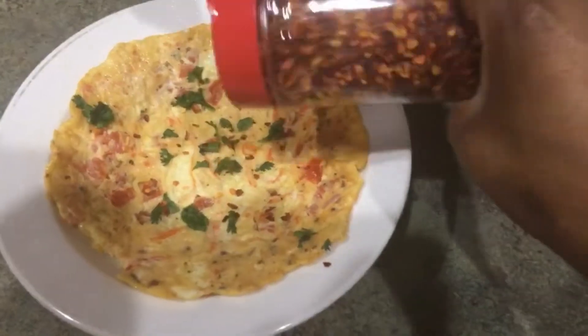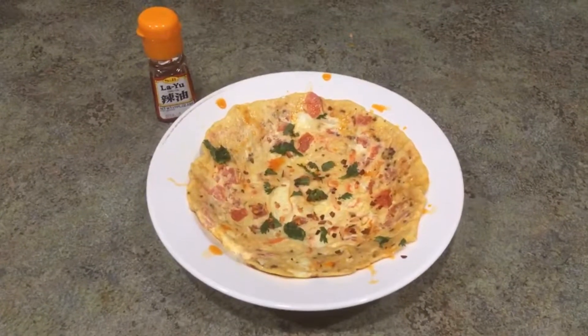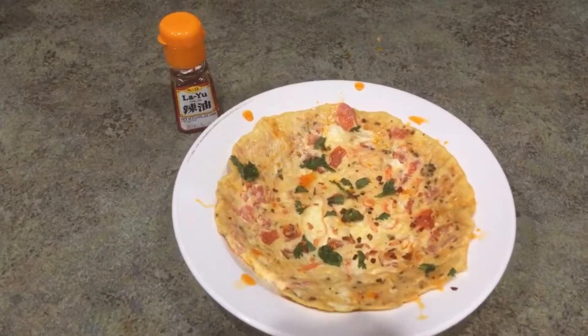I like to add crushed red pepper as well as spicy hot oil. For me, this adds depth of flavor and makes it a bit spicy.